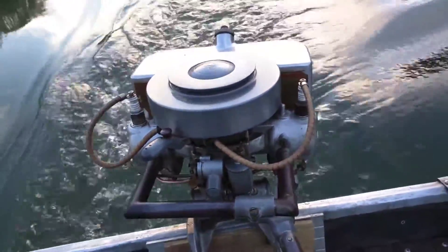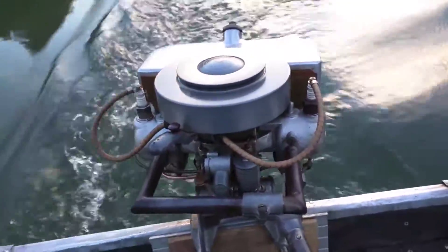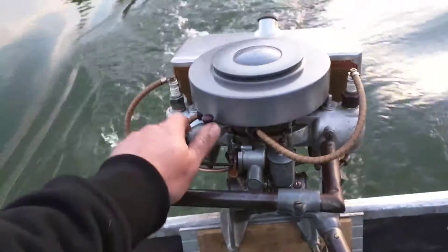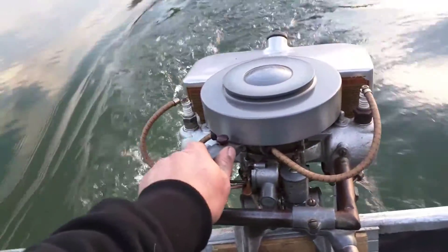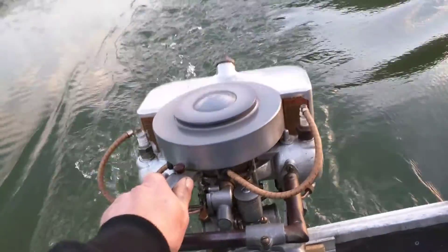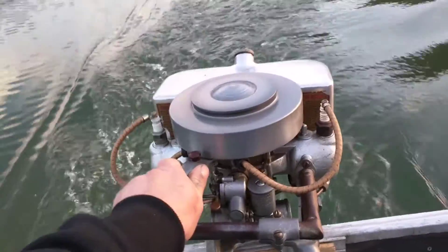I'm not for sure how original it is, but it looks pretty close. It's pretty much an all original motor. So anyway, thought I'd do a little video on this out here on the lake and see what you think of it.